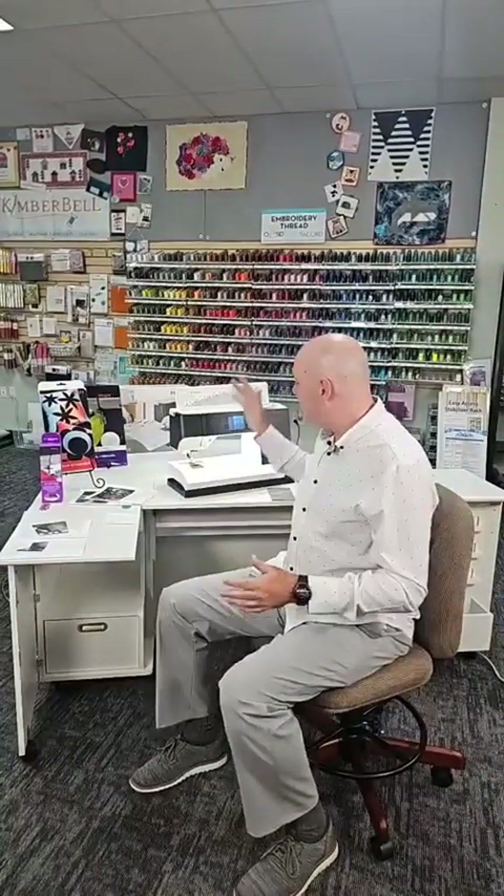But this is the Pfaff Expression, Quilt Expression 720. I'm going to do something a little different and talk about my bundle first — it's an amazing bundle. This machine, the MSRP is $47.99. I have a $1,055 bundle that I'm including with this.